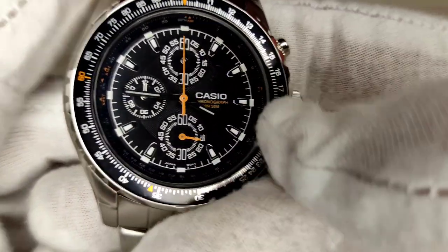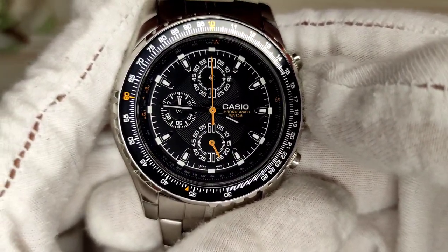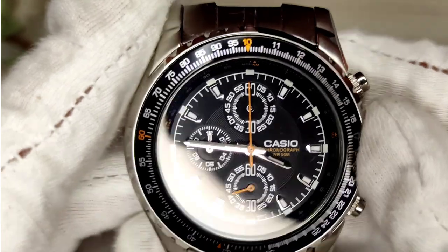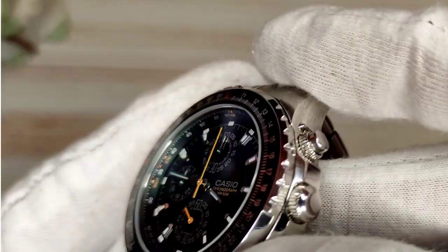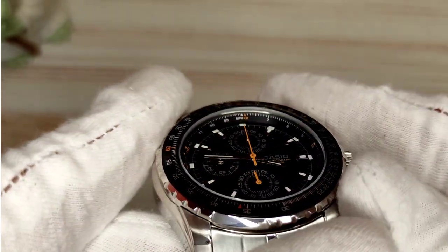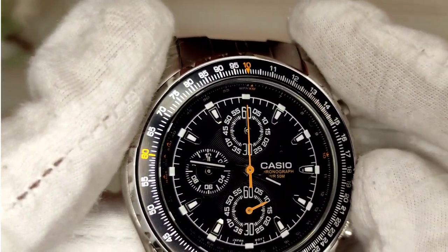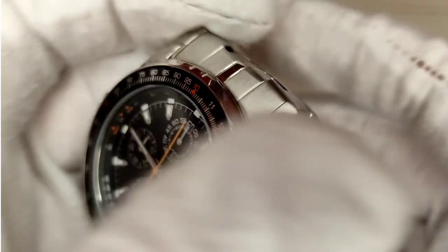Likes and dislikes: it is a budget slide rule watch, so if you want that old-school pilot style and want to do calculations on your wrist without reaching for your phone, the Casio delivers — and it's much cheaper than competitors like the Seiko Flightmaster or Citizen Nighthawk. Despite having a very busy dial, it's still very legible from almost any angle. The color scheme is simple — black and white with a pop of orange — and it's really easy to read. They've also gone with 50 meters of water resistance, which could be enough for a daily.